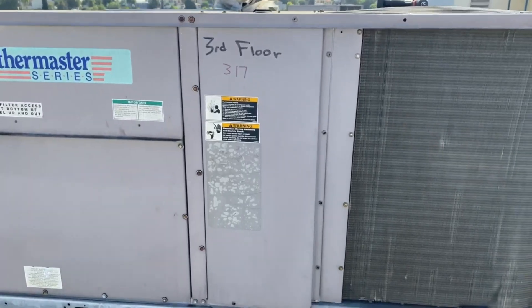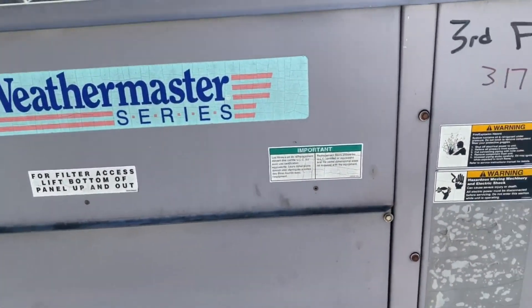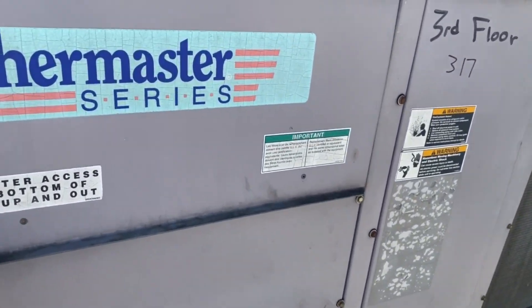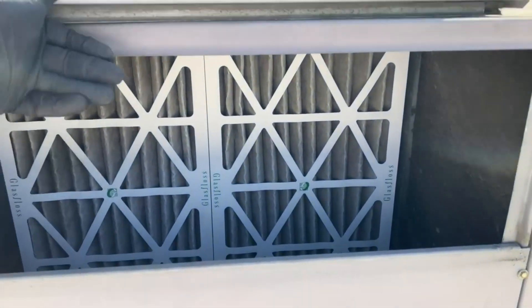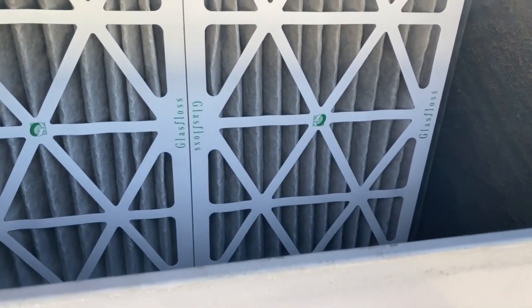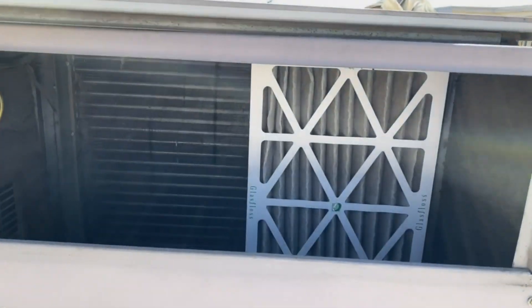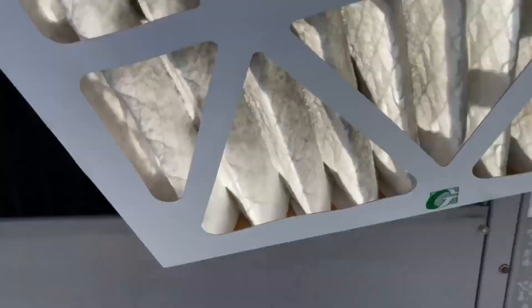This is a three-phase four-ton package unit, so we're going to check all the obvious stuff — all the electrical — before we start talking about charging it. I suspect there's a leak. Here is our filter access — nice, no screws, nothing. I'm seeing some signs of a refrigerant leak, so I've got the H10 Pro which I'm going to go over this and check it.